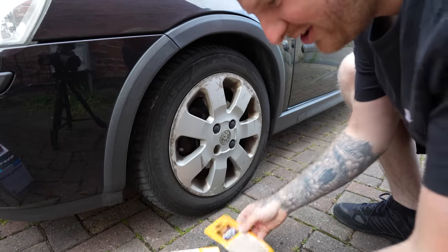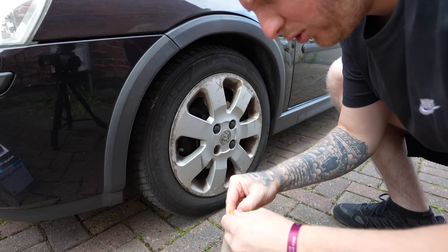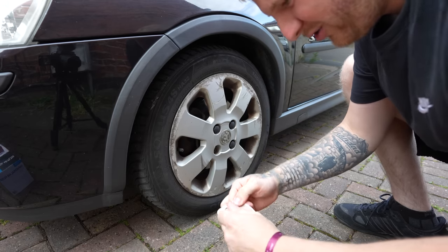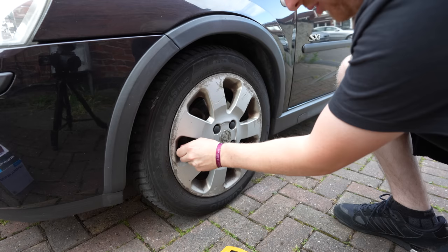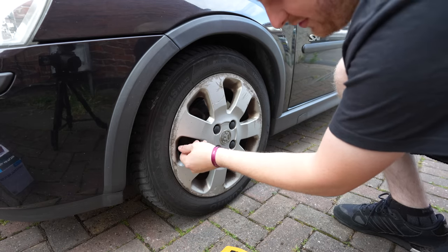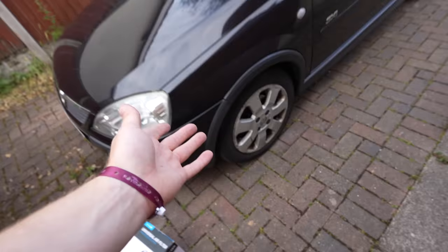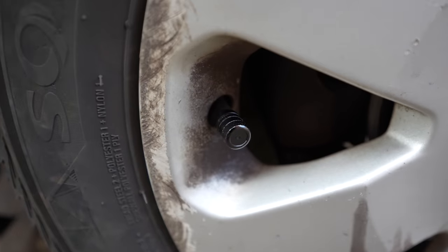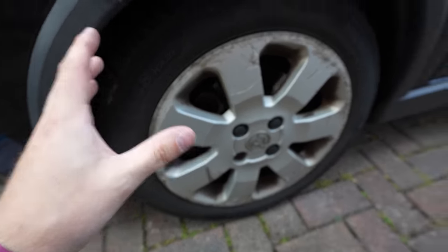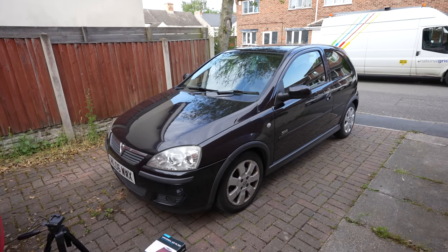Let's start as we mean to go on — starting with the dust caps. These are literally just black dust caps you could probably get on eBay for a pound, but Halfords charge about six quid for them. There we go — I told everyone we weren't messing around in this video. Look at them! If that doesn't scream 'I've just passed my test', I don't know what does.